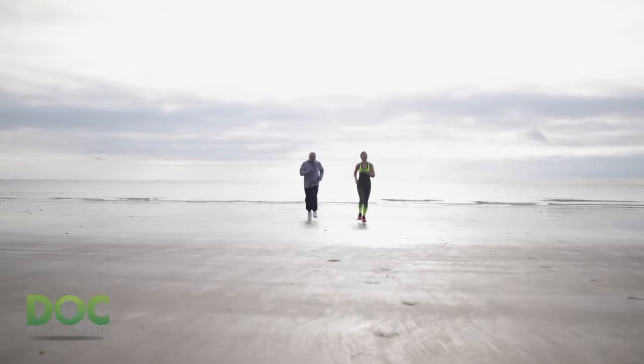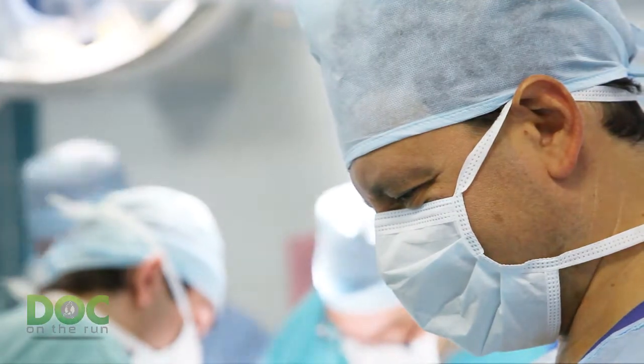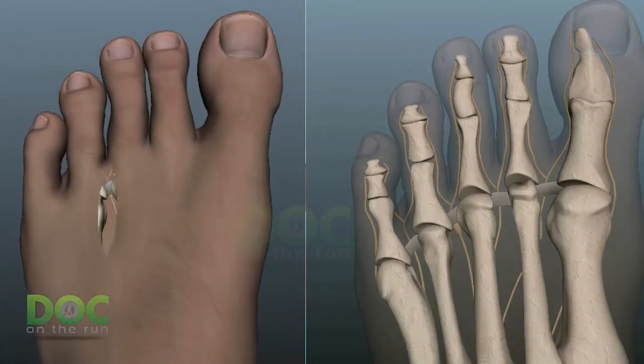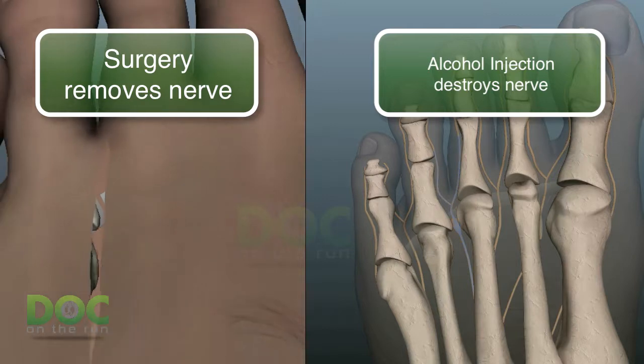For the most part, runners either get used to the numbness, or the numbness actually diminishes over time. I had a massive reconstructive knee surgery many years ago, and I still have a small area of numbness, but it certainly doesn't bother me at this point. Whether you have surgery or you have the alcohol sclerosing injections, you have to expect you're going to have some area of numbness which may be distracting, but not particularly uncomfortable.